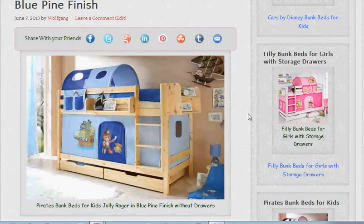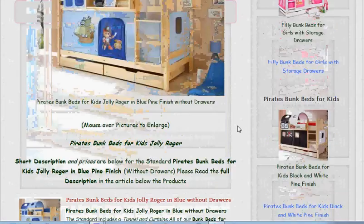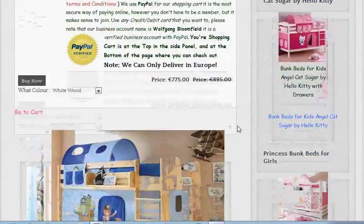Normally people have all the tools that they need. So that's the pirate's bunk bed in blue in a pine finish. And then we have here below, again in pine, but there is a choice of colors.